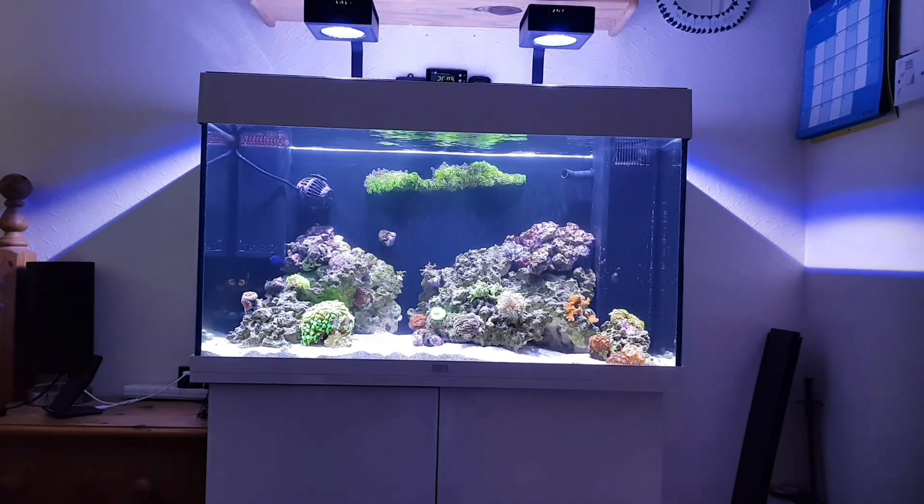Hey guys, welcome back to another update on my reef tank.